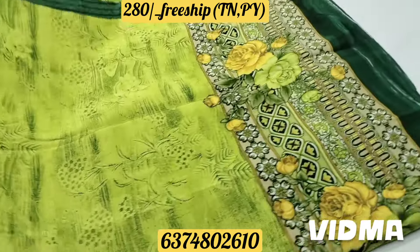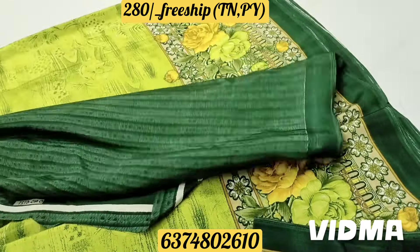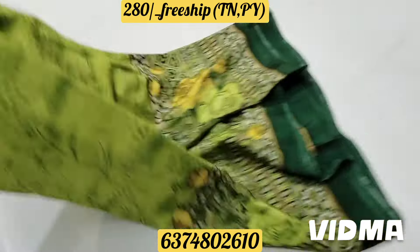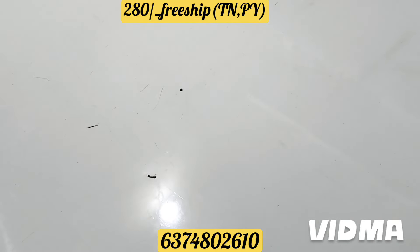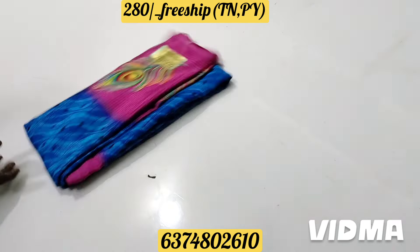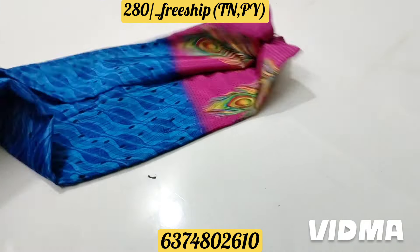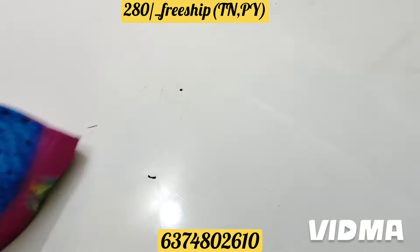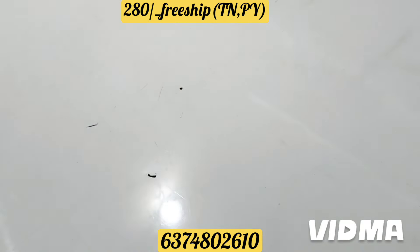It's a light color design. You can add a blouse for 280 with free shipping. You can add a feather design. This is a blue with a pink color — a super color combination.